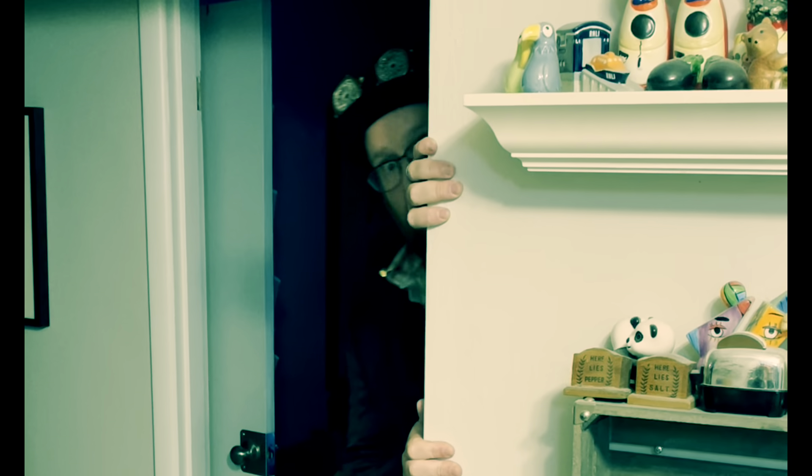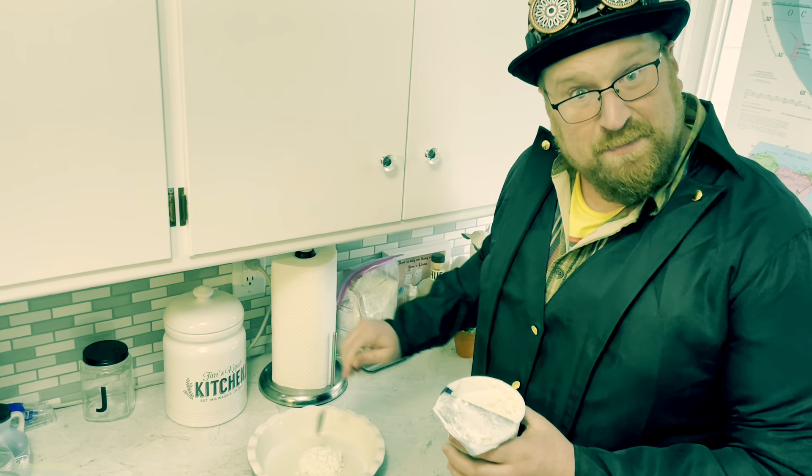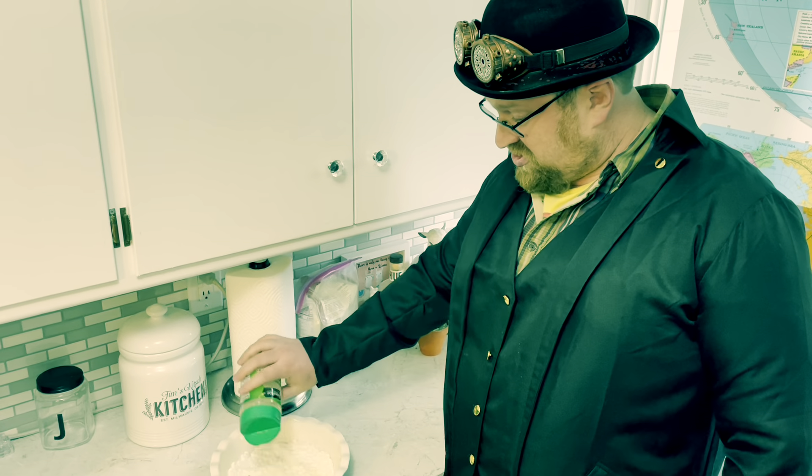Lasagna Impossible Pie. First, just spread a couple spoonfuls of cottage cheese in the bottom of a greased pie plate. Then, sprinkle it with three tablespoons of Parmesan cheese.